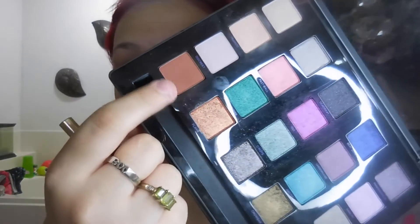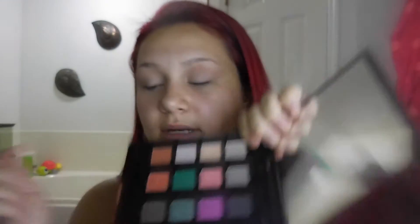Next I'm going to go in with the color 'Bitter' — it's this shade here — and I'm going to be taking that on a big fluffy brush. I'm going to use that as my transition shade, applying it right in the crease and just blending it upwards, going back and forth.